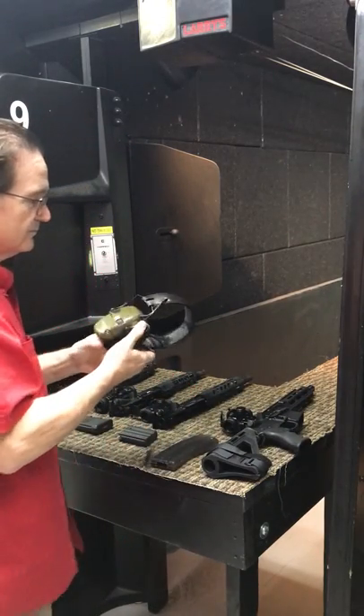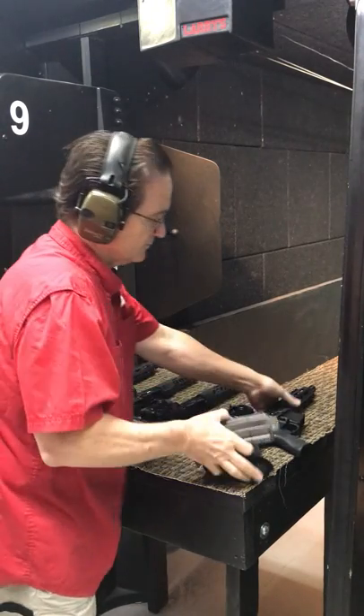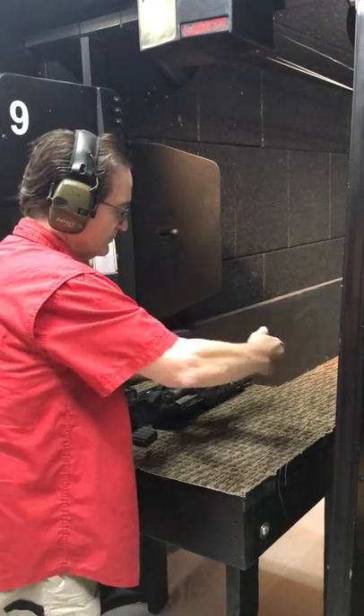We've pre-loaded these magazines with a couple of rounds. Stan's going to get his ears on. And here we go — we're going to shoot .22 first.